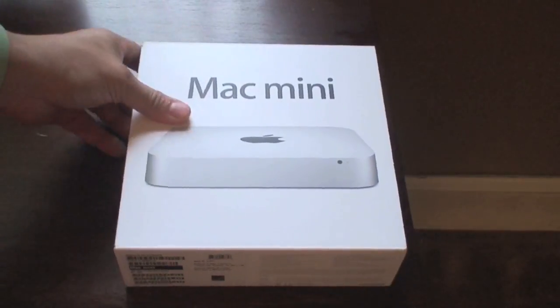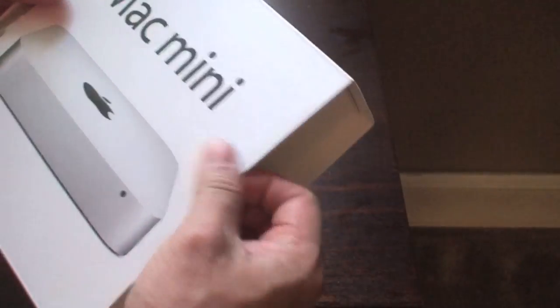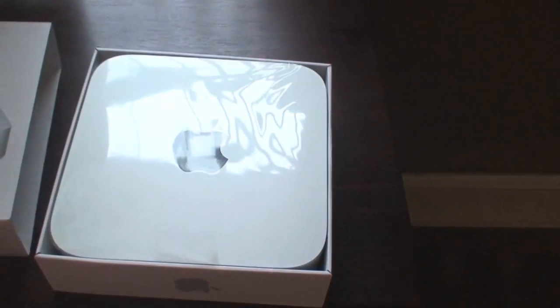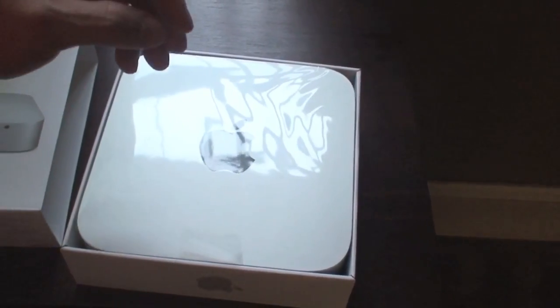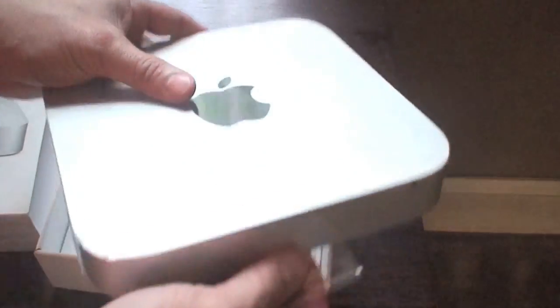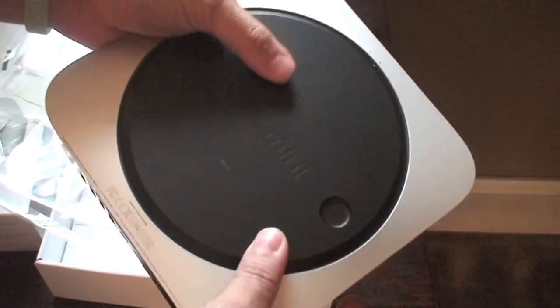Alright, so here we have the new Mac Mini. I already took the wrapping out of the box so that's done — that way it makes it easier, I don't have to struggle with it on camera. Here's the box. It comes wrapped in a nice plastic wrapping; you just peel that off. And there we go — here's your Mac Mini. The bottom is where you would normally change the RAM, which I'll show you in a little bit.